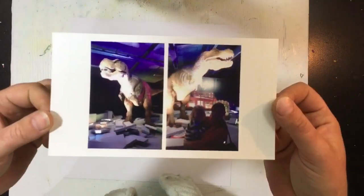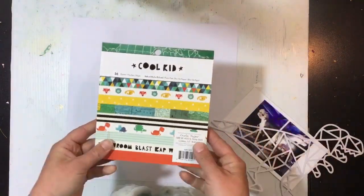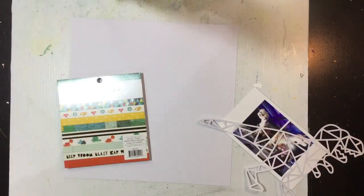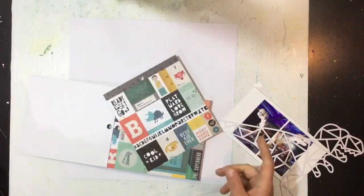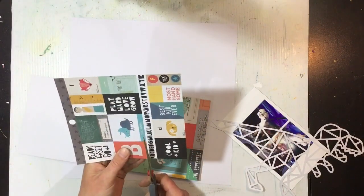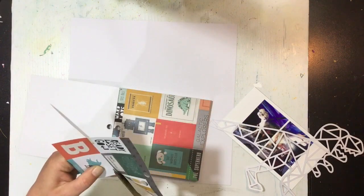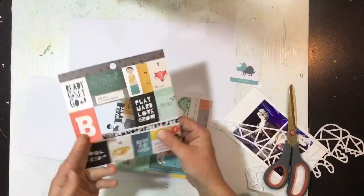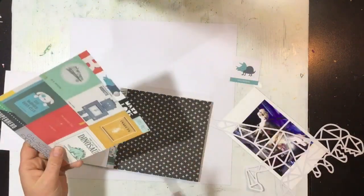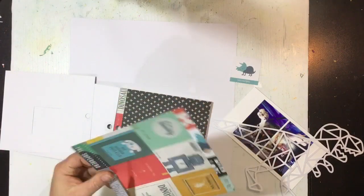Hi guys, Virginia here and I'm back with another 12 by 12 process video. Today I'm showing photos of Addison and I — Hamish was there as well — we went to Te Manawa Museum and they had a dinosaur expedition on with these ginormous robotic dinosaurs. Addie did not like it at all; she was scared of everything and freaking out, so we had to carry her the whole time.